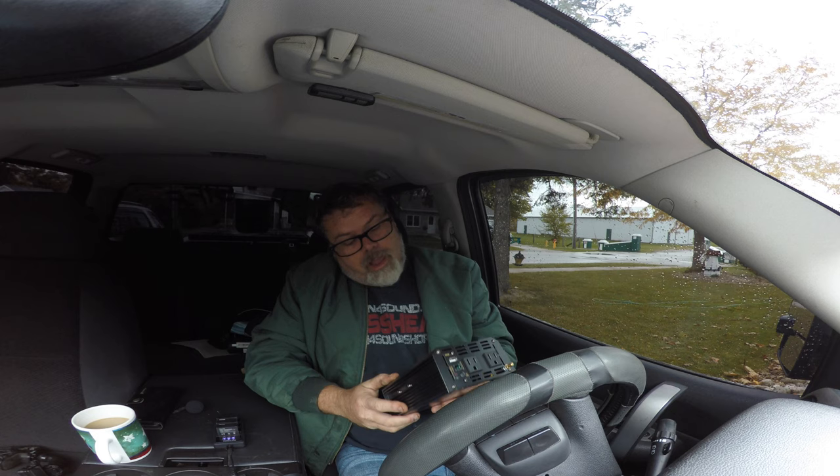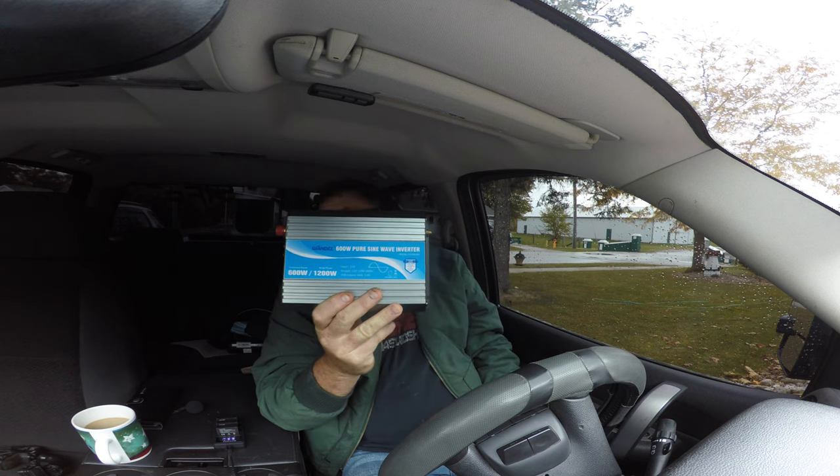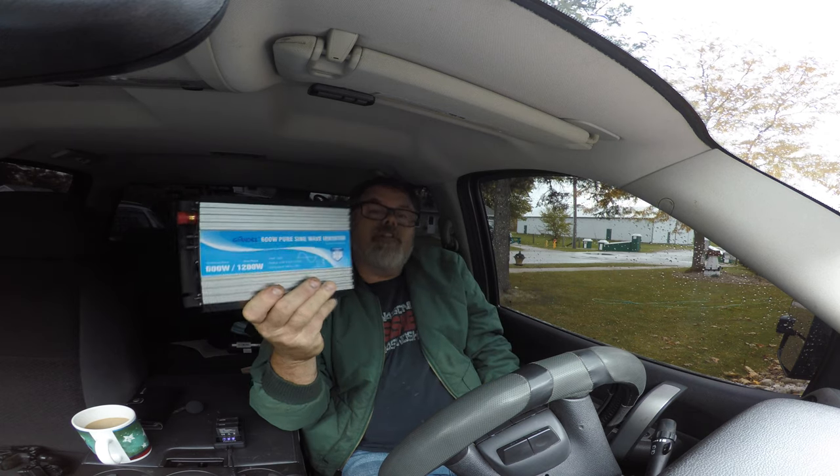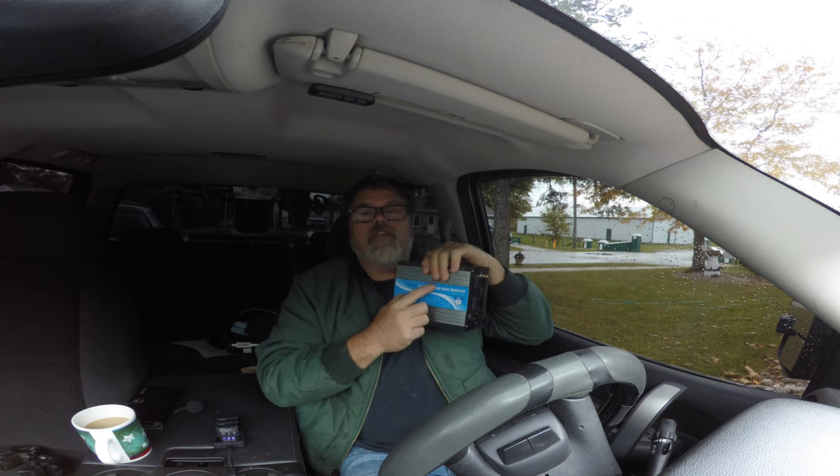In the mail today I got my 600-watt pure sine wave inverter. I got a pure sine because when I'm charging my batteries it doesn't wreck them. Watch out when you're buying these things — make sure they don't say modified, they say pure sine, depending on what you're running of course.